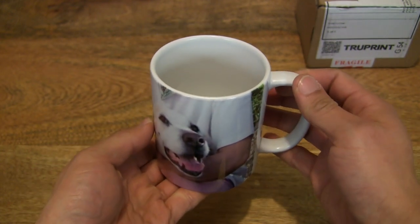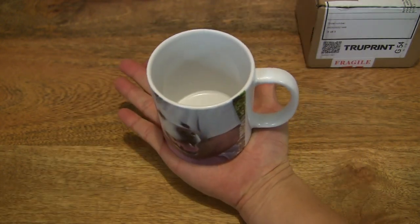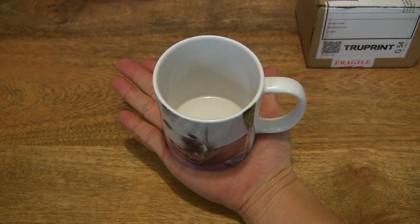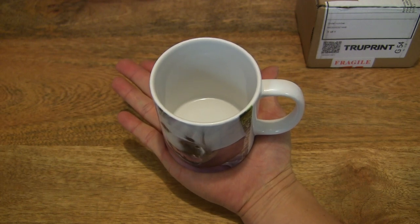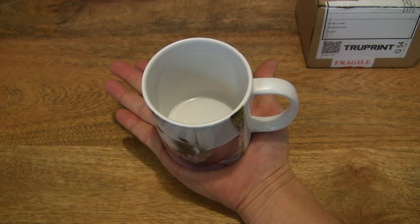Just to show you the size for some perspective, I'm resting the personalized drinking mug in the palm of my hand. This is an 11 oz mug or 330 ml in capacity.